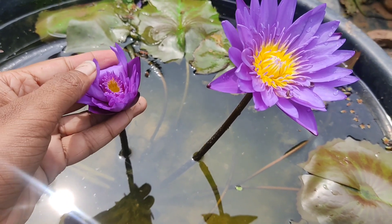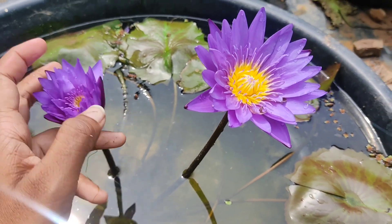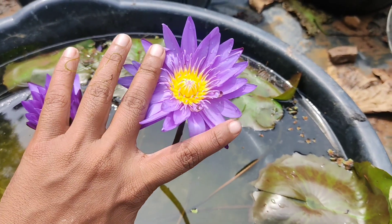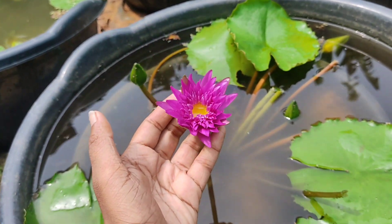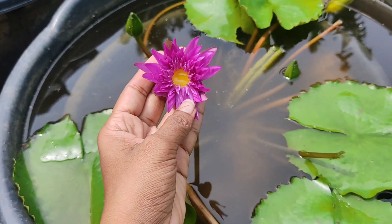The next day I will show you how to make a difference. We have to see the difference in the water. This is not the other water.